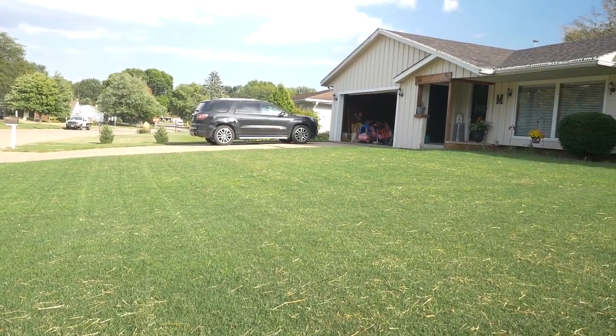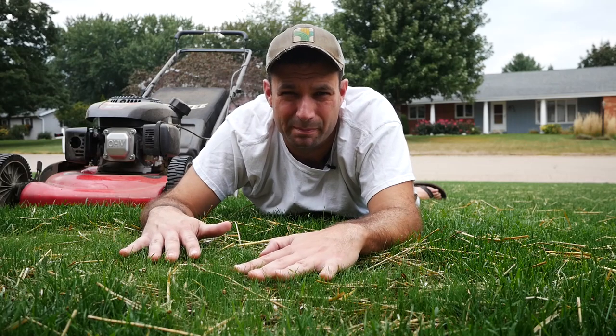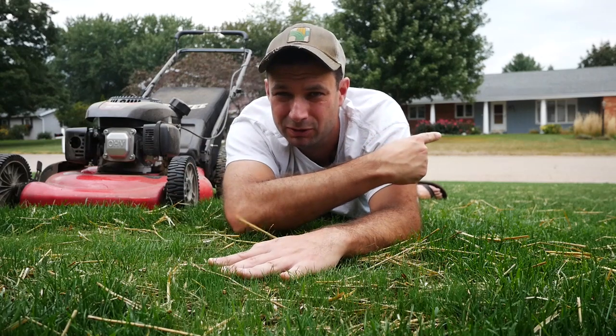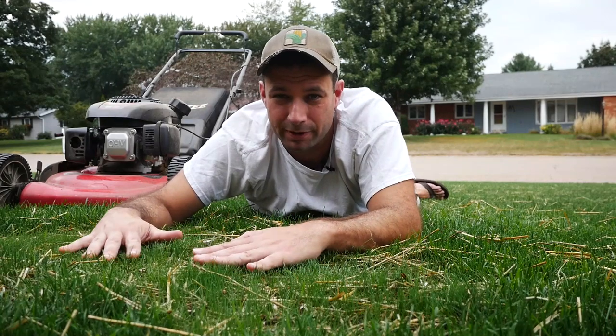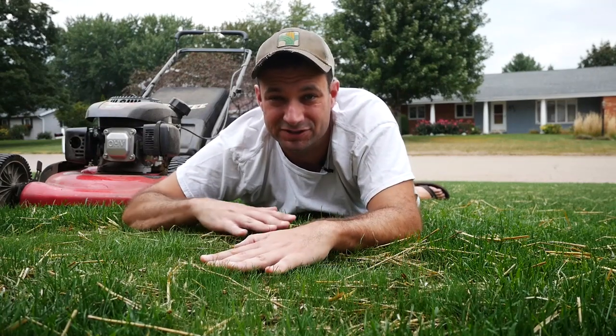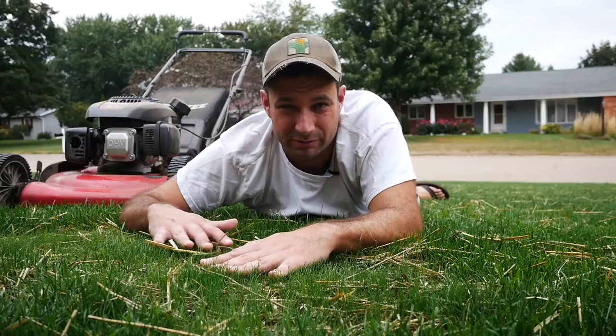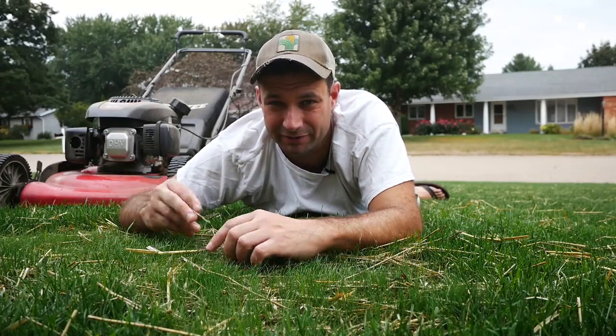Right now it's looking pretty good — nice and green while the neighbor's yards are starting to burn up. As you can see behind me, my neighbor Tom's is burning up a little bit, it's definitely going dormant. Right now this is the longest it's ever been. I've been keeping it about three-quarters of an inch all season long with the Swardman. But today I think we're going to give it a shot with the rotary and try to pick up some of the straw that's still sitting on the grass.